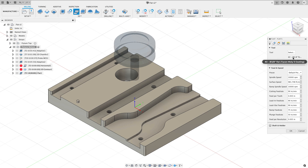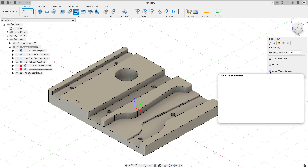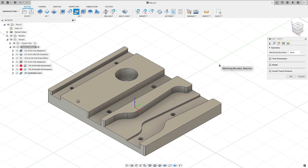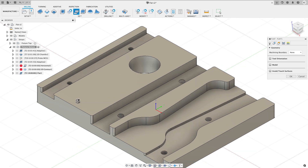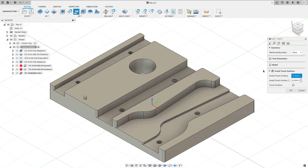It already came up with tool number two, the three-eighths inch flat endmill. Going to the geometry tab, one very welcome thing in this toolpath is the ability to specify a touch or avoid surface. Maybe there's a surface I don't want to machine — like if I've already faced off the top of a pin. In the previous Horizontal we had to limit things with heights; here I can just turn on touch/avoid, click that surface, and it skips it.